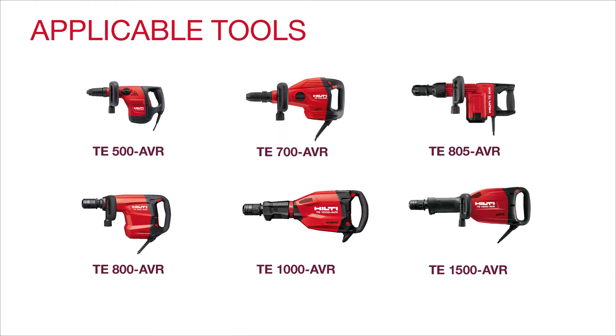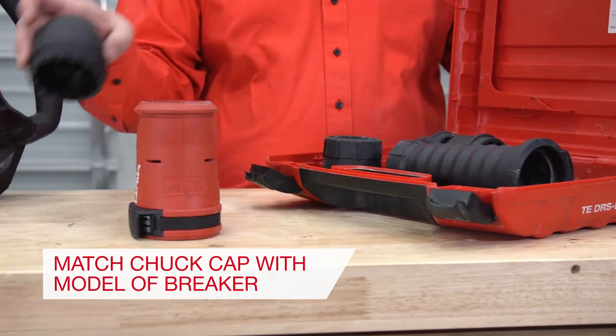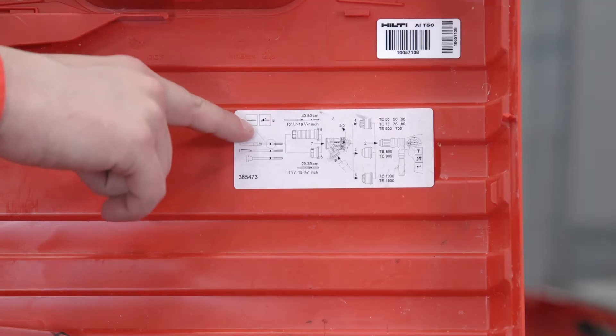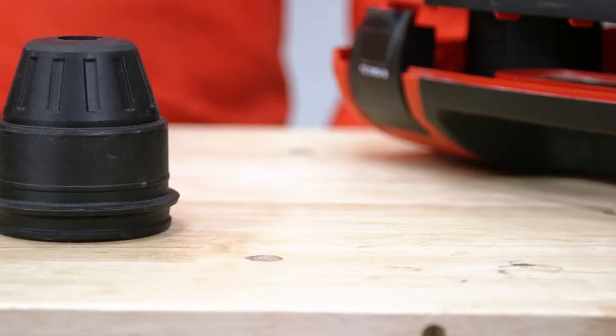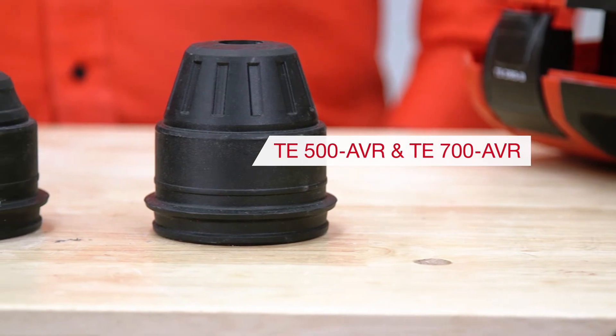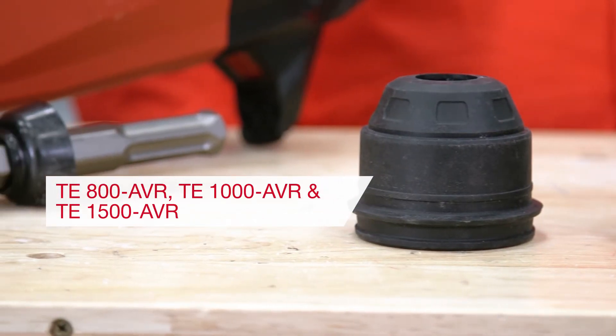This process can be replicated with the following tools. Step 1: Begin by choosing the chuck cap based on the tool model. Refer to the sticker inside the case when in doubt. TE500AVR and TE700AVR take the lined cap. TE800AVR, TE1000AVR, and TE1500AVR all take the square patterned chuck cap.